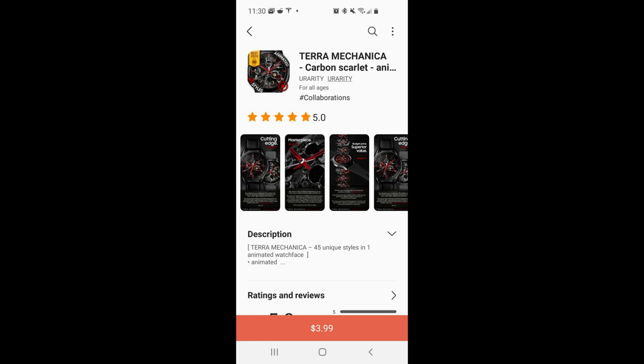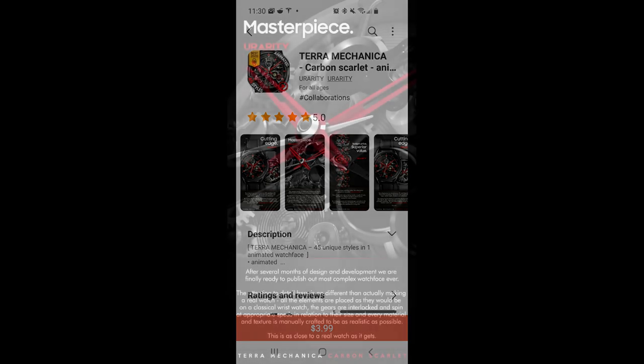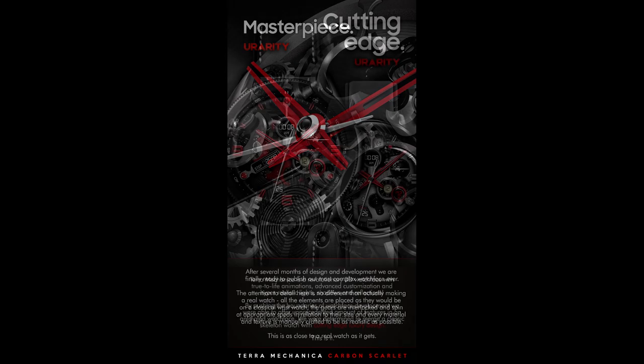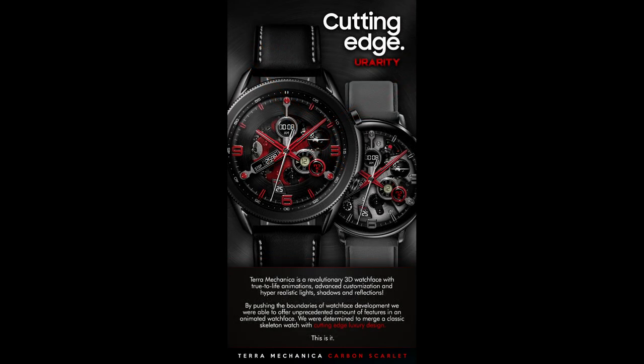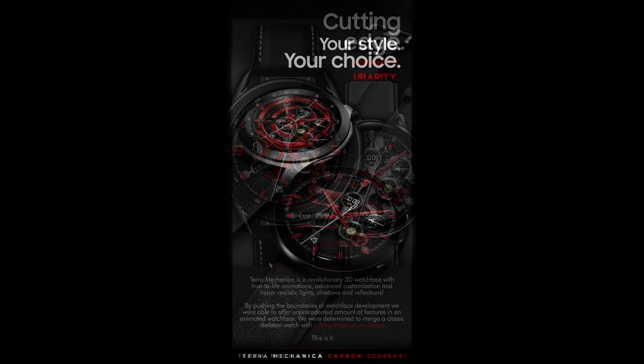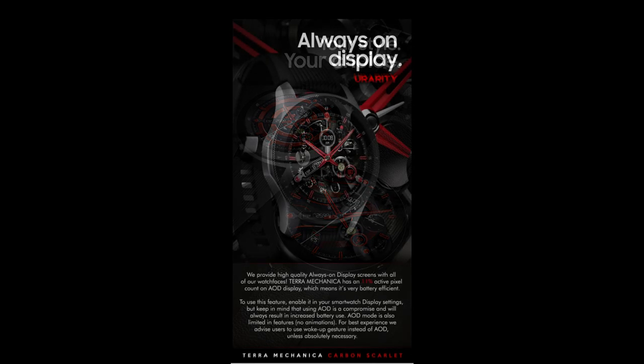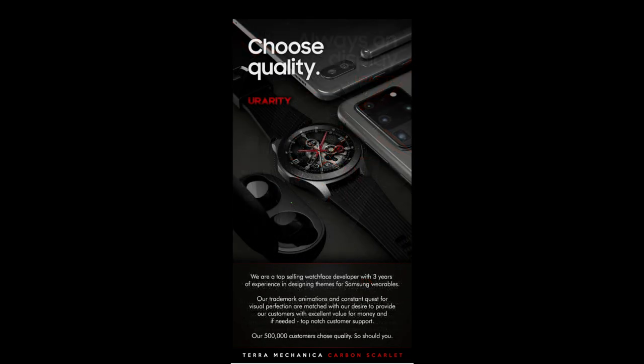Hey guys, welcome back to the channel and thanks for taking the time to check out our latest review and of course for participating in our latest giveaway. I'm super excited about today's review because I have another highly customizable and animated watch face to show you from our friends at U Rarity. You may remember me reviewing a couple similar faces in the Terra Mechanica series before, set in a bronze and sapphire blue theme, which were really quite stunning. But for today's theme I'm going to be showing you a very classy and elegant red color.